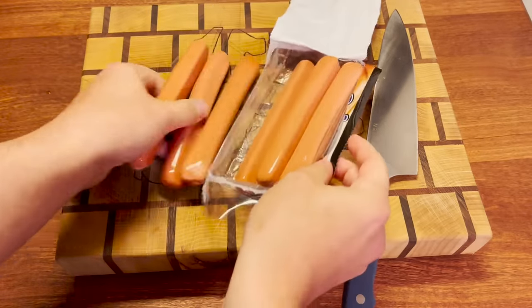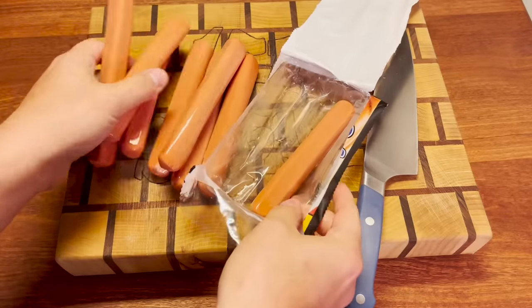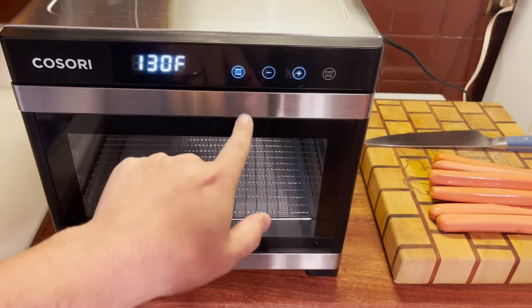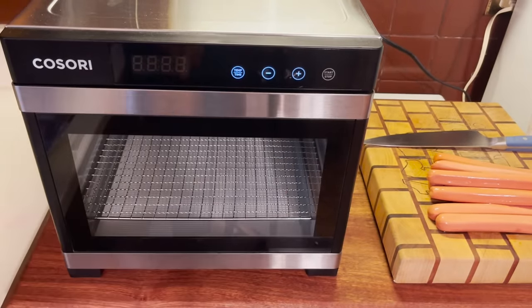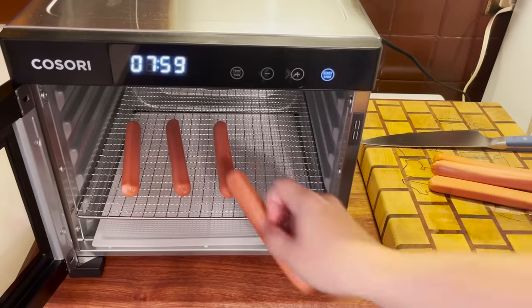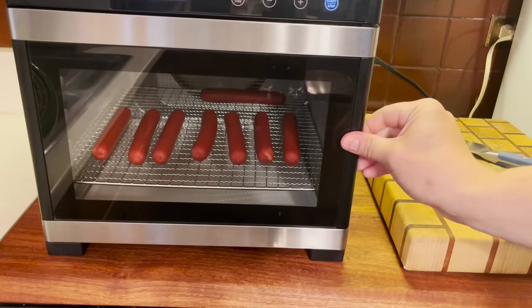We got eight hot dogs here that we're gonna try to turn into beef snack sticks in a food dehydrator. We got our machine here, set it for... 165. I probably should have loaded these hot dogs in there before pressing start. We're gonna check on these at the two hour mark.